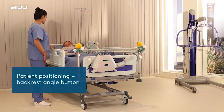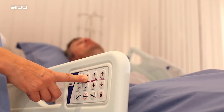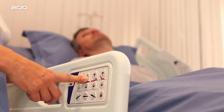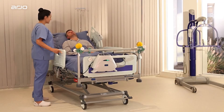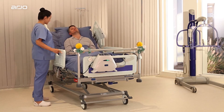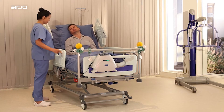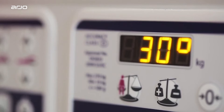Patient positioning — backrest angle. The backrest angle button raises or lowers the head of the bed. When raising the backrest, it automatically pauses at 30 degrees before continuing the upwards movement if required. This helps caregivers when positioning patients to improve ventilation, for example. The Enterprise 9000X displays the backrest angle on the LCD screen of the attendant control panel.